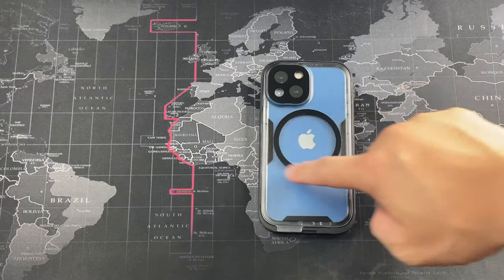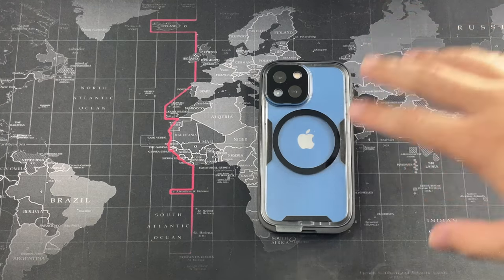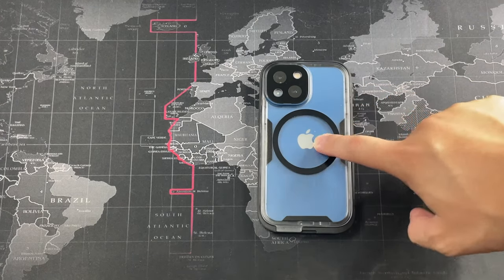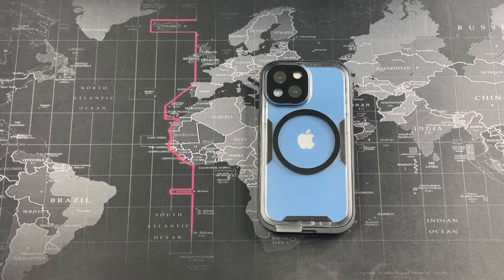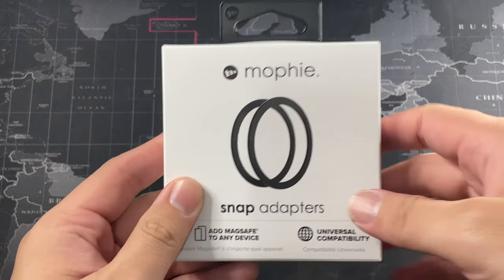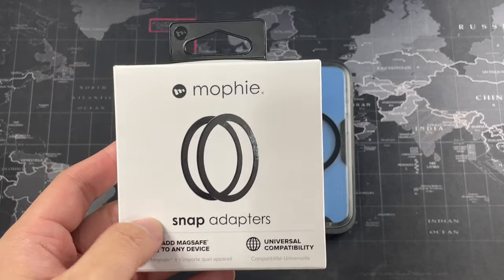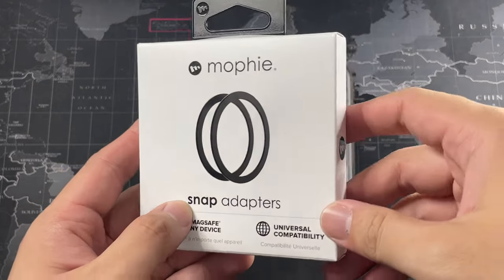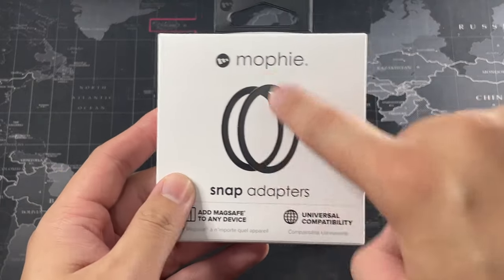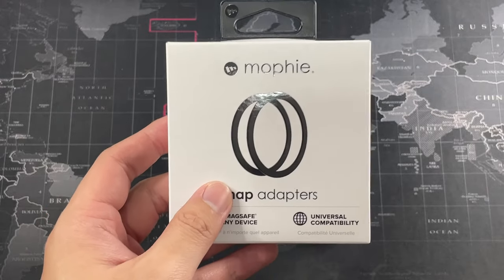Let me show you the packaging. As you can see in the background, this is already installed on my Catalyst Total Protection case and I've been absolutely loving it. Of course no product is perfect, so I'll be talking about the good and the bad. The box has very clean Mophie branding — I do love their packaging and design language. There are two pieces included in the box.